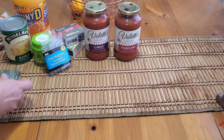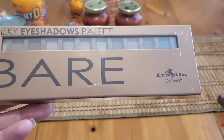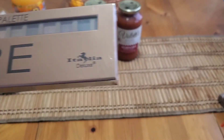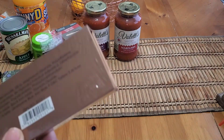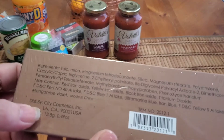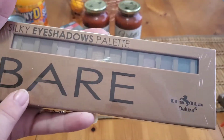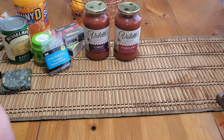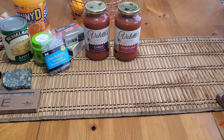They had a bunch of these palettes by Italia Deluxe, distributed by City Cosmetics Inc., and they had quite a few different styles. I picked up the bear one. They had quite a few others, but since I'm not doing all the gift basket stuff this year I just picked up that one.